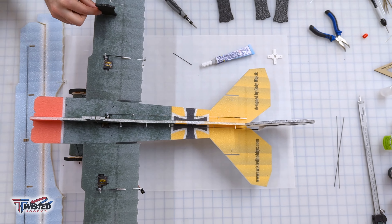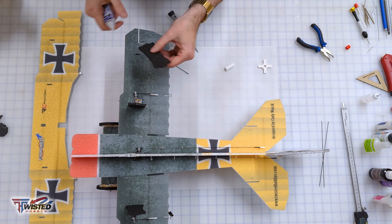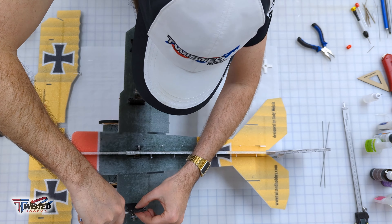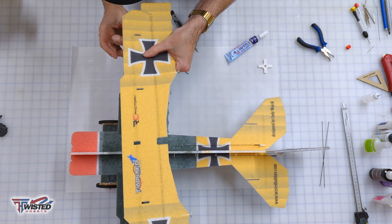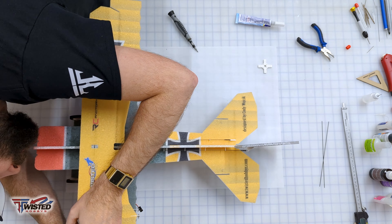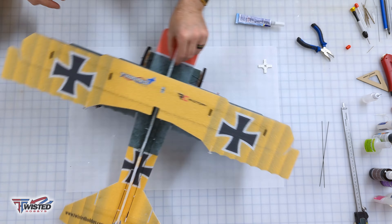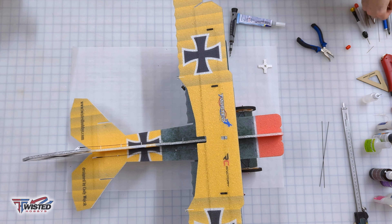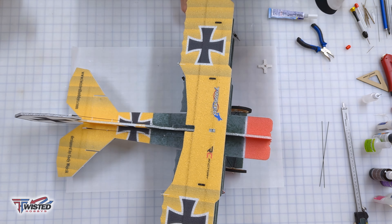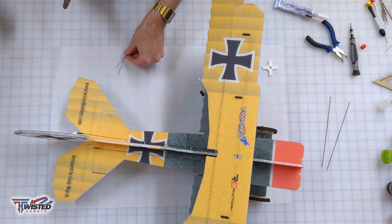Next we're moving on to the interplane struts that go between the middle and top wing — these will angle forward towards the front of the plane. Just like the other wing, it's a dry fit first, then add glue and squish it together. Make sure your top wing spar makes it into the doubler on the fuselage. I'm using a little screwdriver to pull those up through the top since they get kind of squished down. Then I tightened up all the end links — probably should have done that before putting the top wing on, but I got them all tightened up.